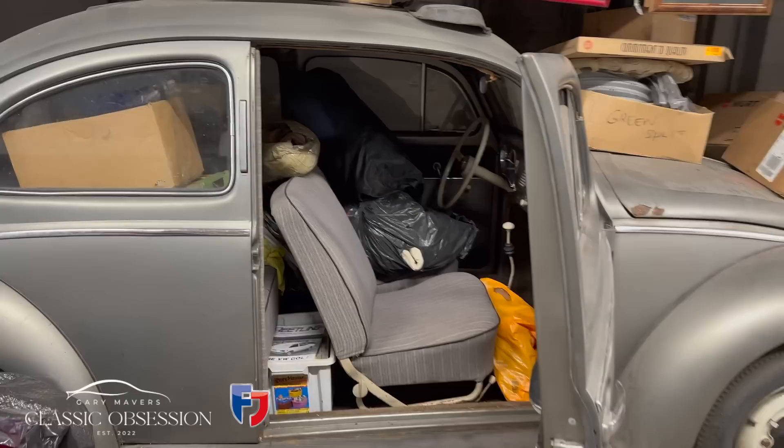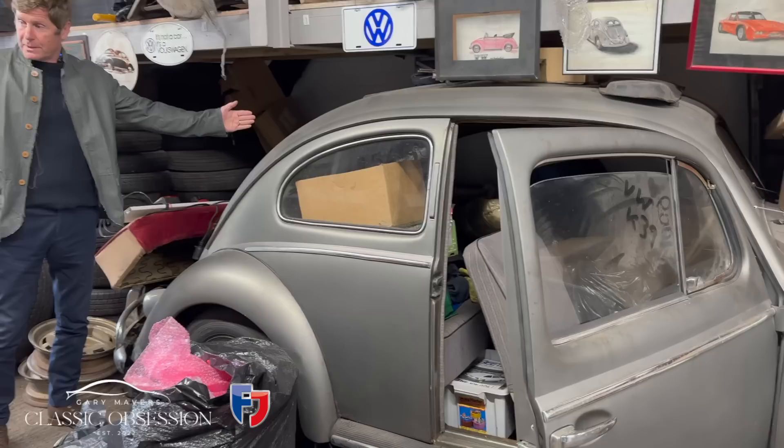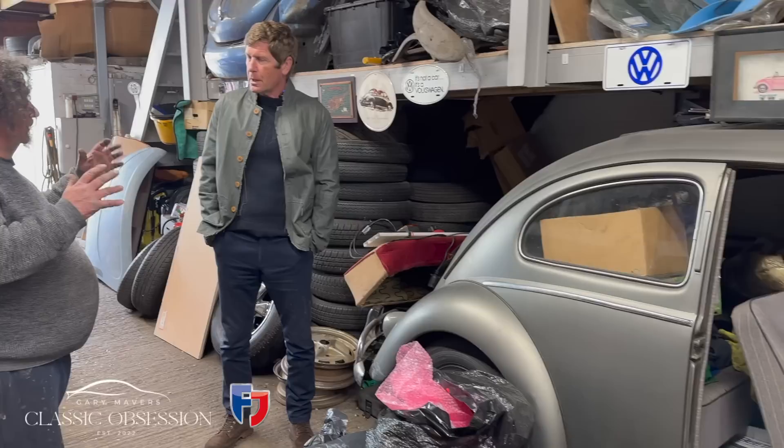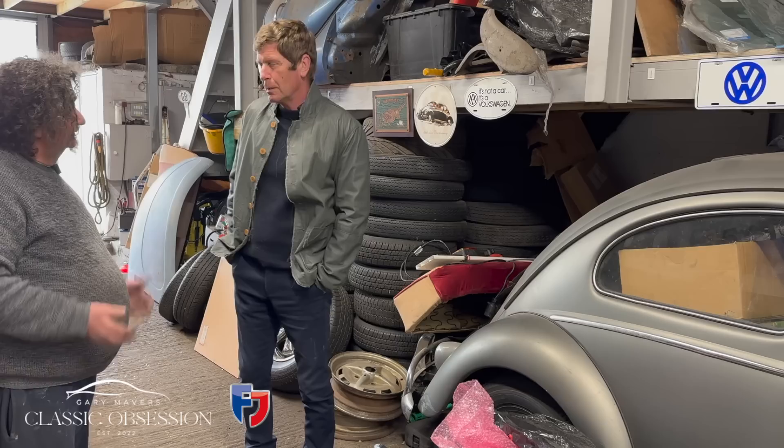The car has an oval rear window. There was actually a conversion offered where people would cut out the split on a split-oval rear window and replace it with one piece of glass — or even a large rectangular window — for better visibility. The more glass you have, the better visibility and the safer the car. It's a shame now, but back then it was a desirable modification.